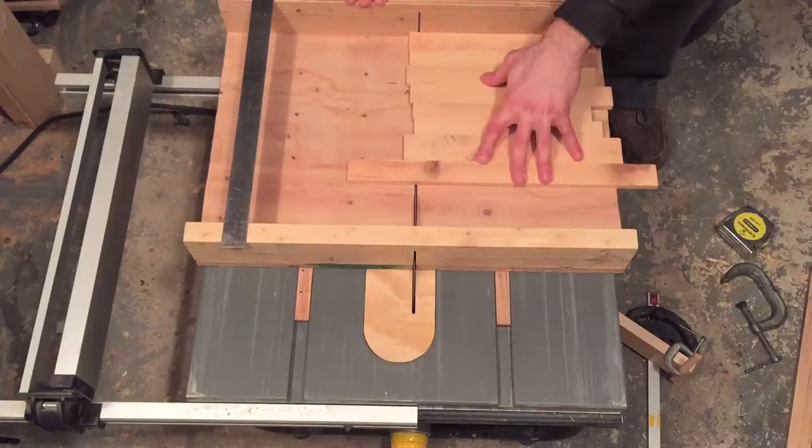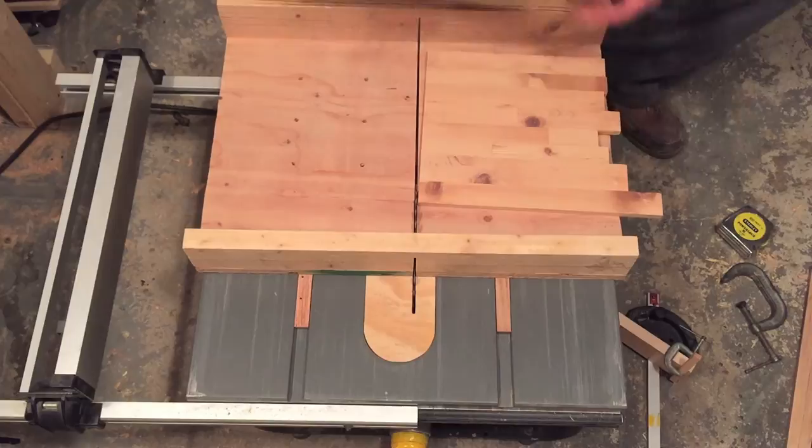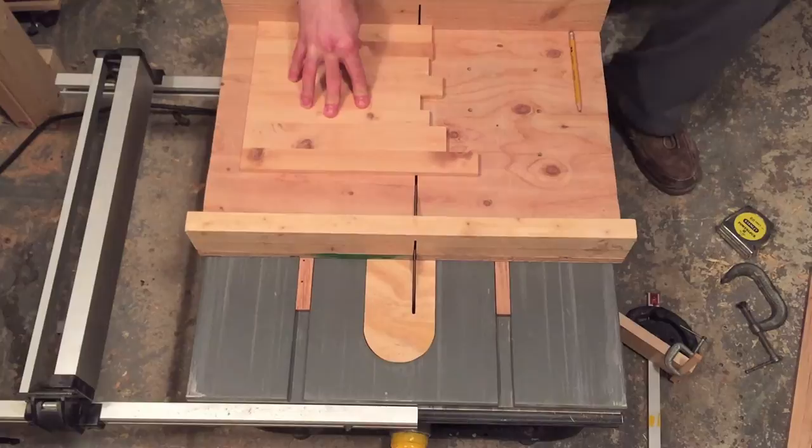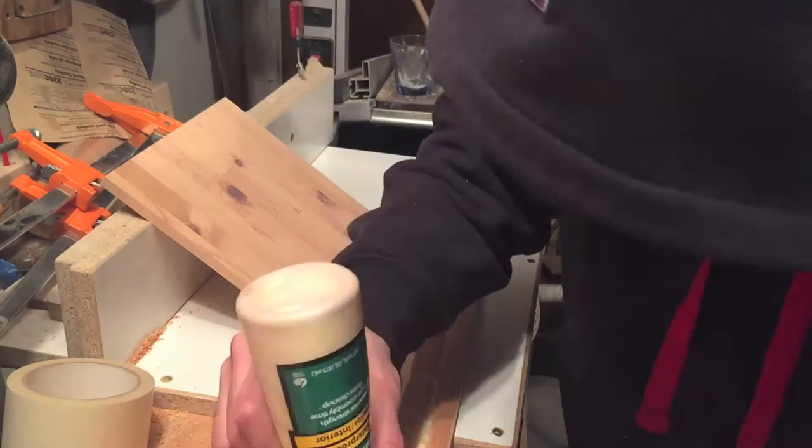The next day after the glue was dry I cut the clock face to ten and a half inches square. This doesn't really matter what size it is — it all depends on how big you make the frame. After doing a dry assembly everything looks pretty good and fits well, so I'm going to go ahead and glue it all up.